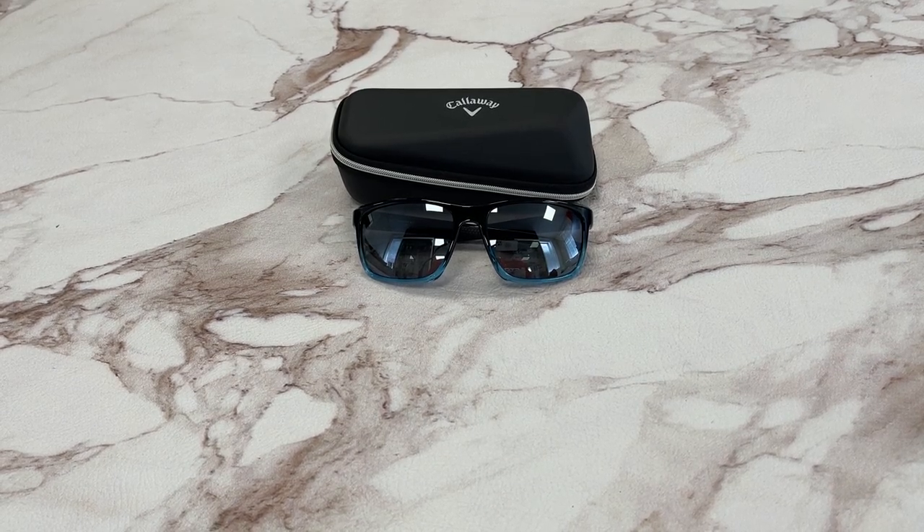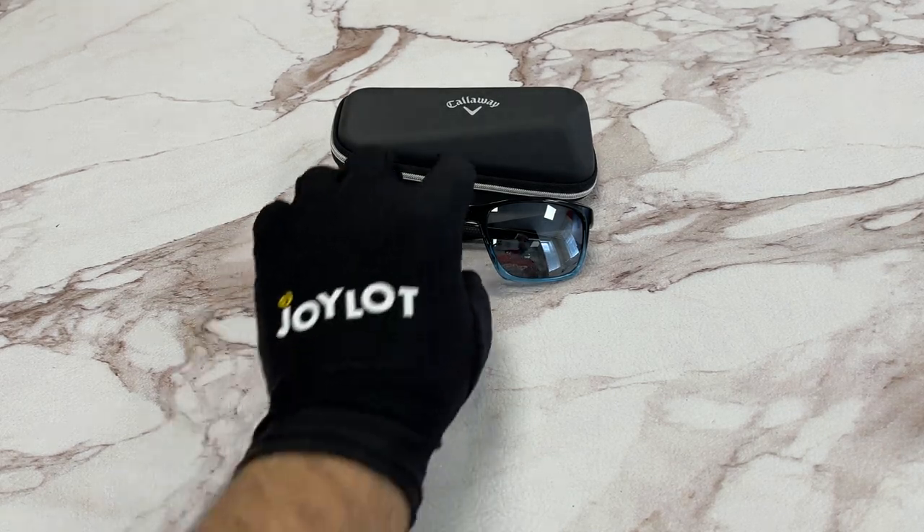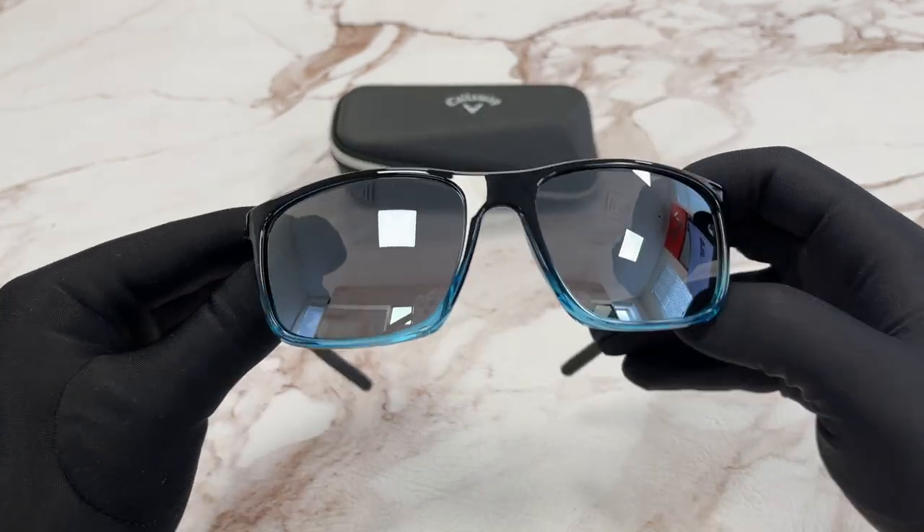Hello everyone, my name is feodrawlout.com. We'll be taking a look at this Callaway model, Legendary, in color code BLU. It's a blue-silver color frame.